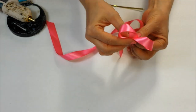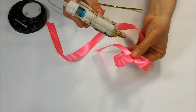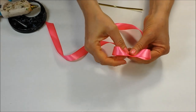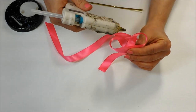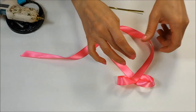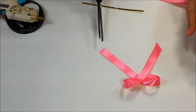Take the ribbon and twist it into a two-loop bow. Secure with a hot glue gun. Trim the tails of the ribbon to matching lengths and cut at a slight angle.